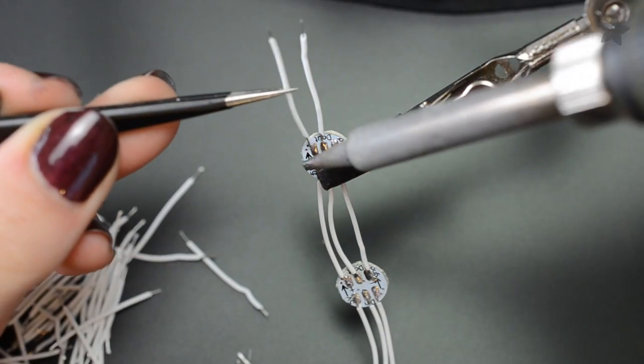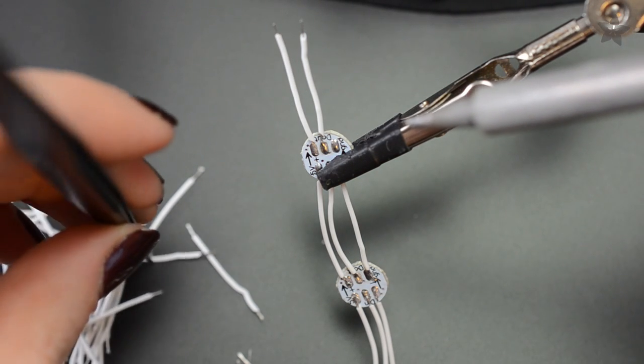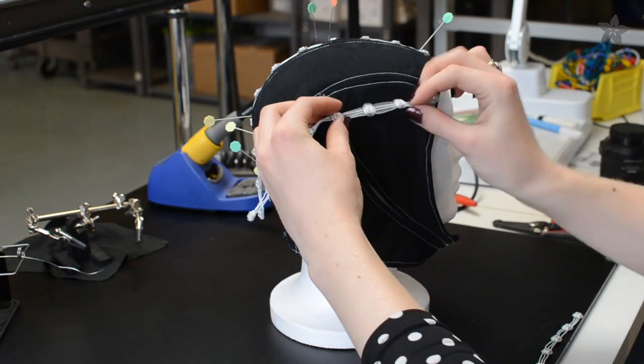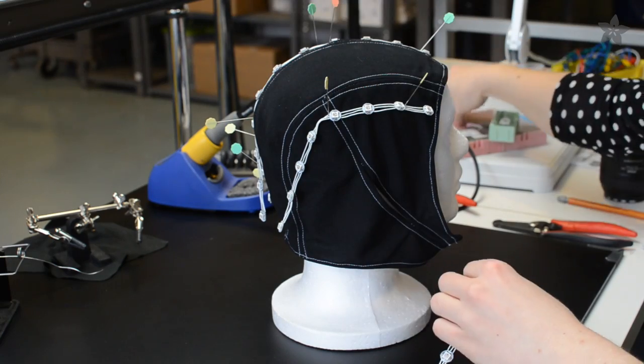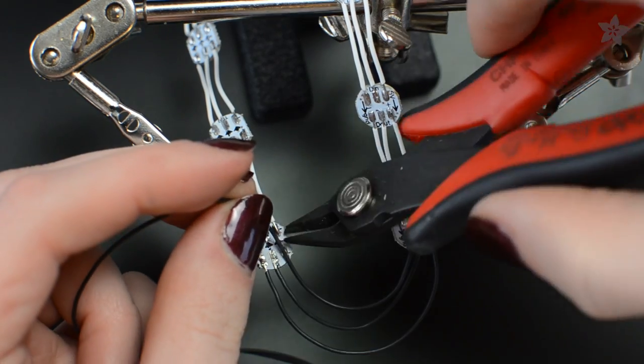Create many strips of 7 to 11 pixels, with all of the arrows in each strip pointing in the same direction. A foam head is very handy for the next step, which is to establish placement for the strips of pixels. Arrange and pin them to the cap, then use more wires to connect in between each strip.